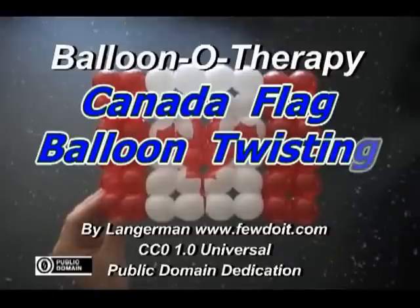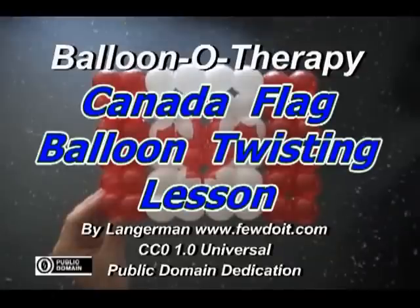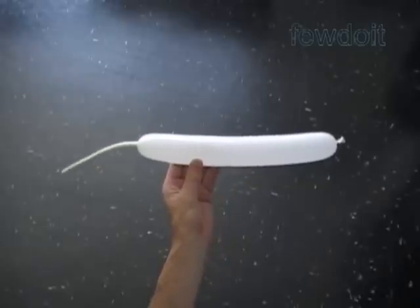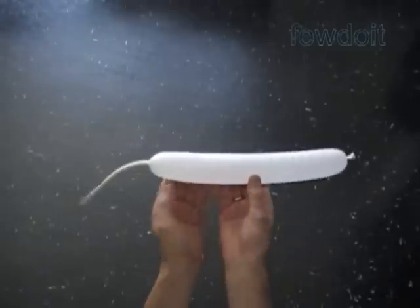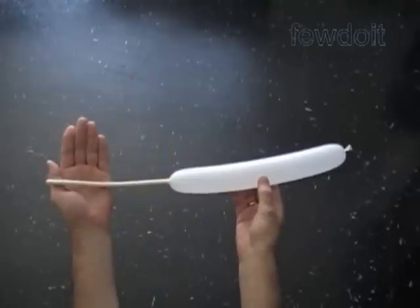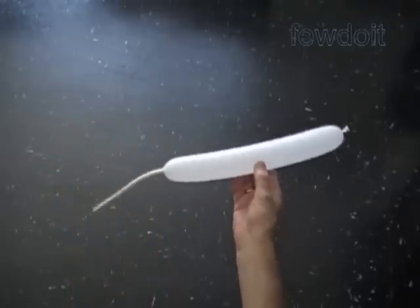Hello. Not so long ago, YouTube user Crabmeat88 asked me to show how to make a Canadian flag. So that's what we are going to make today — the Flag of Canada.